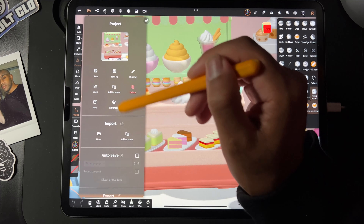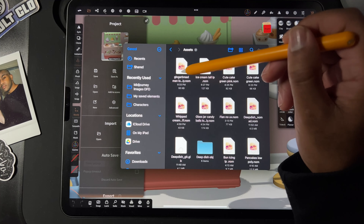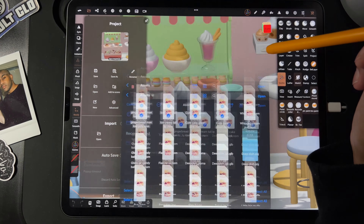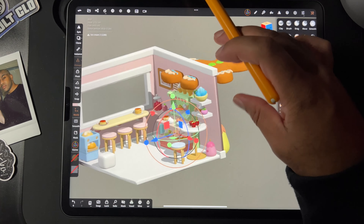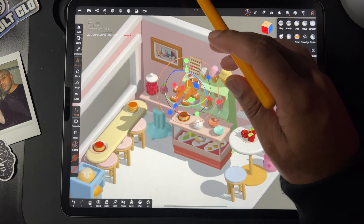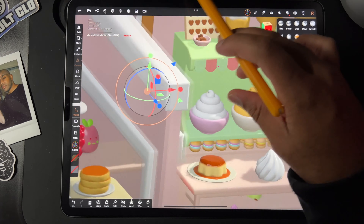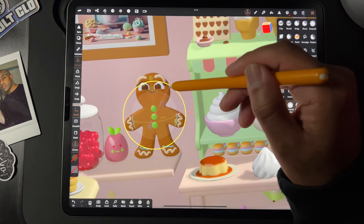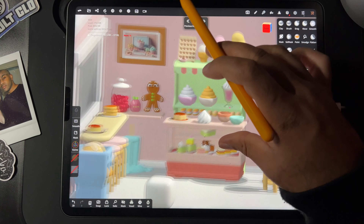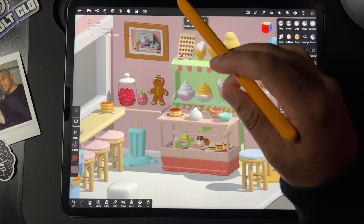Now I should be able to bring in the gingerbread man, ice cream, both the cute cakes, and they should come in no problem. Well, Gingy's big. Maybe I'll put him like over here — maybe leaned up against the wall. Or I could put a bunch of gingerbread men down here. That would be nice too. We'll see.